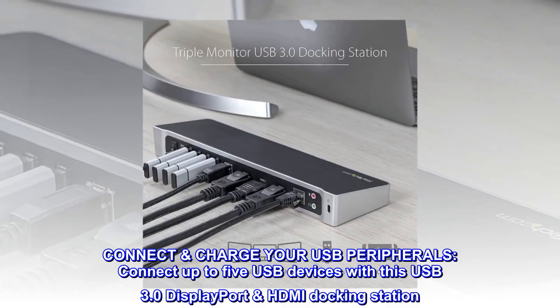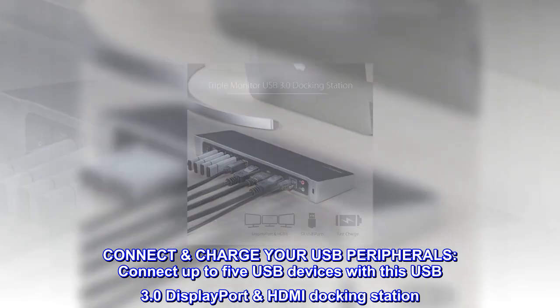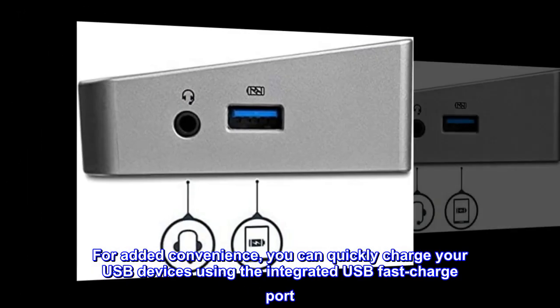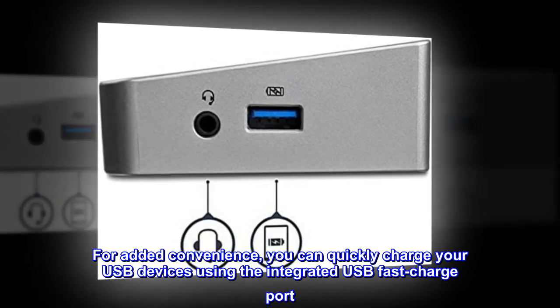Connect and charge your USB peripherals. Connect up to 5 USB devices with this USB 3.0 DisplayPort HDMI docking station. For added convenience, you can quickly charge your USB devices using the integrated USB fast charge port.